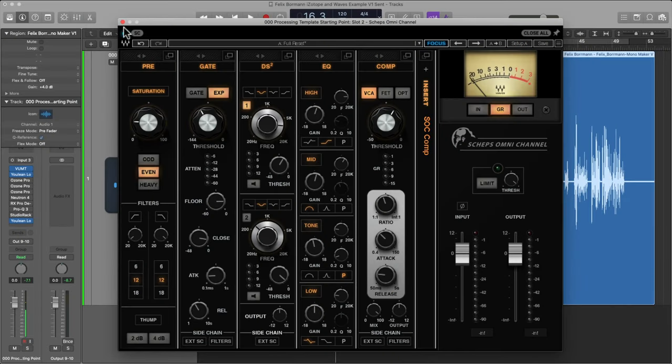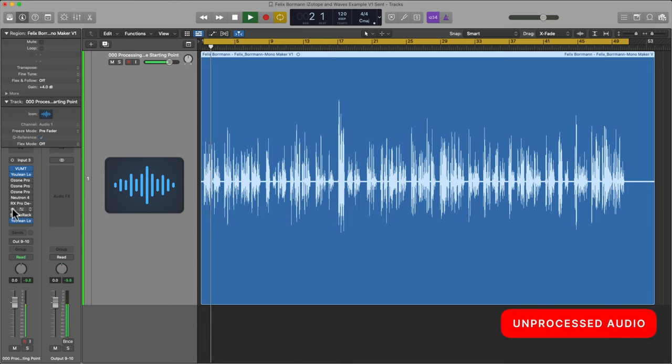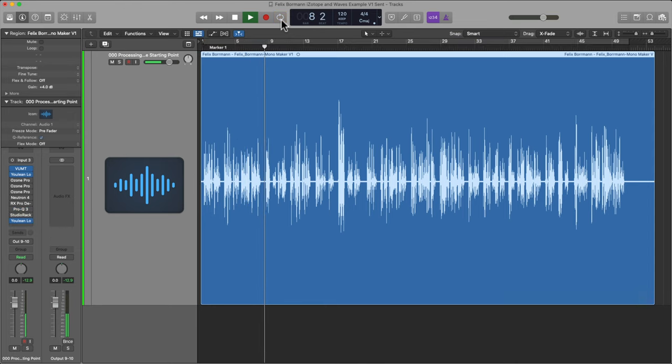Let's take a listen to the before and after. We'll listen to the raw file again, and then engage the FabFilter Pro-Q3 and the Sheps Omni-Channel. First unprocessed: [German audio played unprocessed, then processed with FabFilter + Waves Sheps Omnichannel.]